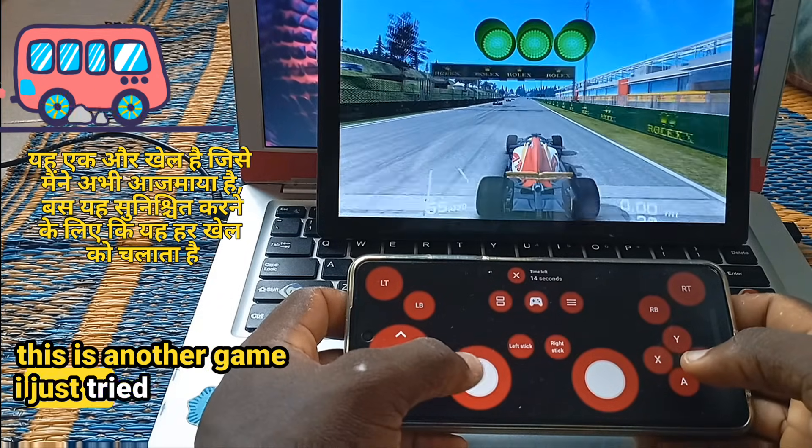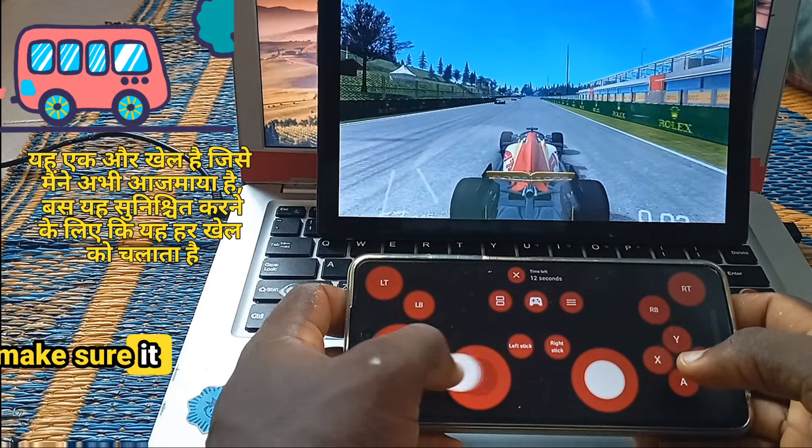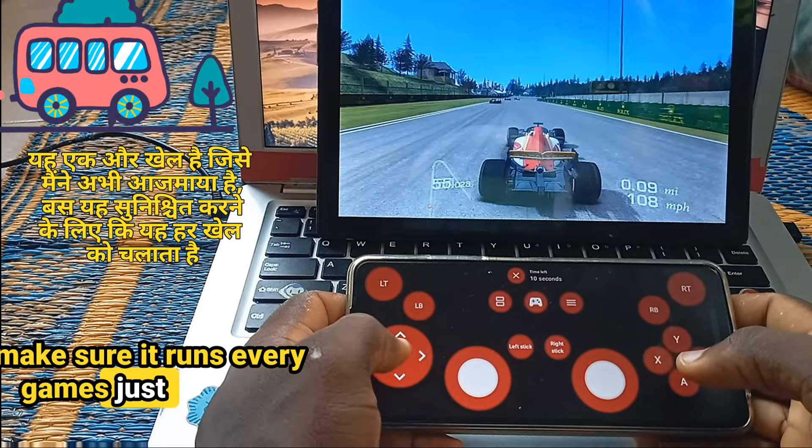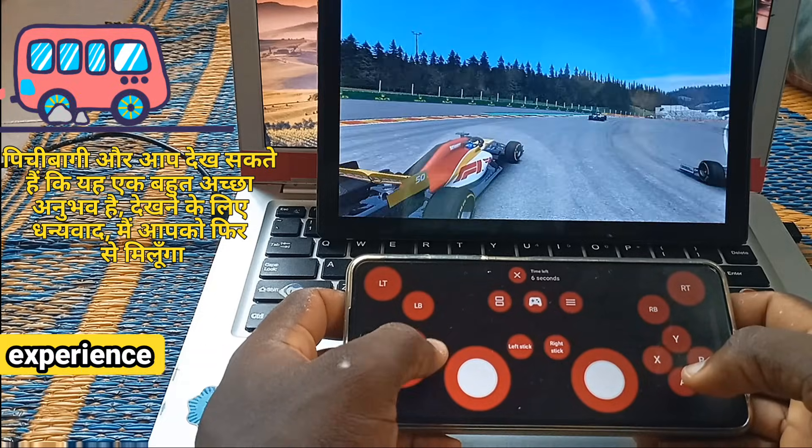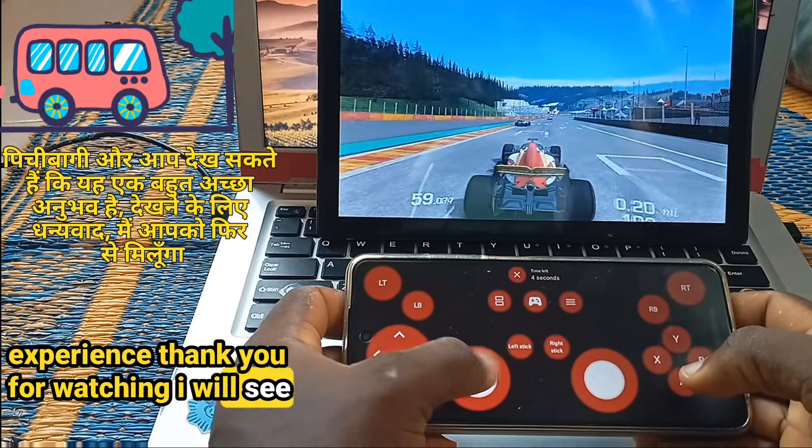This is another game I tried out just to make sure it runs every game, just as it runs Beachy Buggy Racing — and you can see it's a very nice experience. Thank you for watching, I will see you around.